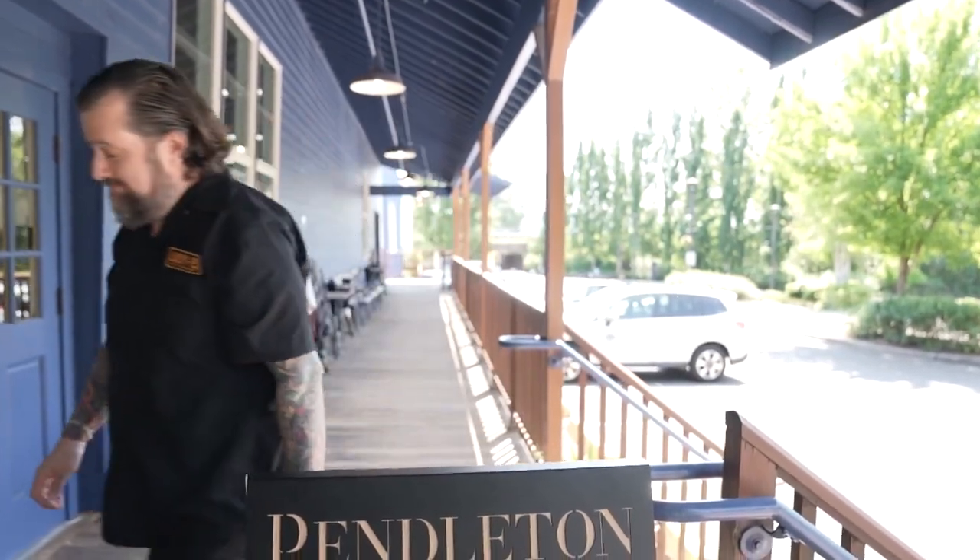I'm here in Washougal, Washington at Pendleton Woolen Mills. Let's go take a look and see how blankets and clothing are made. We're hanging out here with Pendleton Mills. Dan, thanks for having us down. I love Pendleton Wool — I'm excited to see the process because I have no idea what's going to happen today.